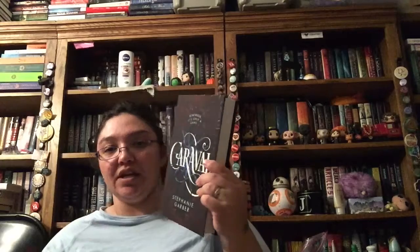I didn't DNF it, and I'm really excited that I didn't because it ended up being really, really good. So we've got Caravelle - I love this, it's so shiny. This was such a good book. Once you really get started it does get really, really good. I do wish that the author would have given us a little more world-building than what she did with the actual world that they live in, because for the most part you only get world-building for the actual event of Caravelle. So it was kind of disappointing, but the rest of it was really good and the ending was just completely killer.